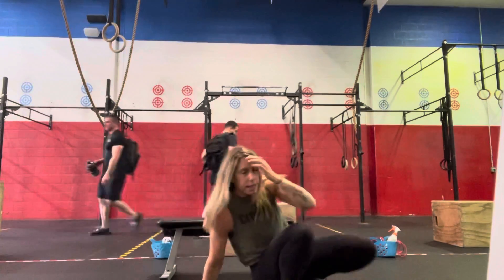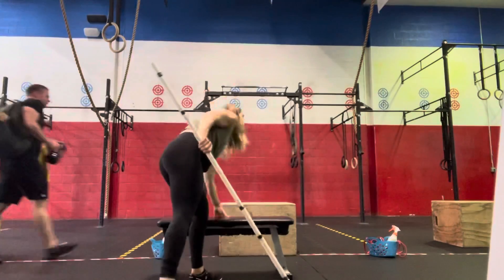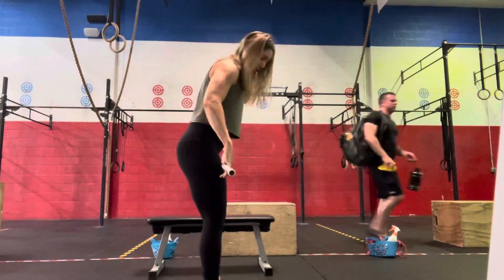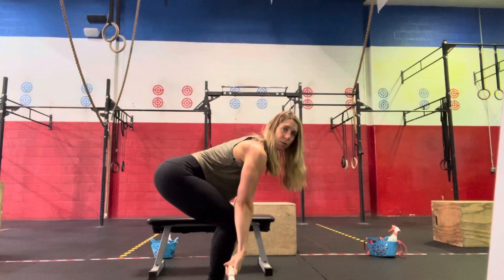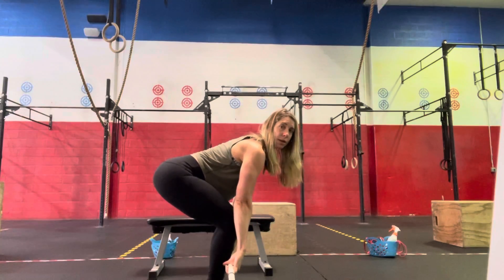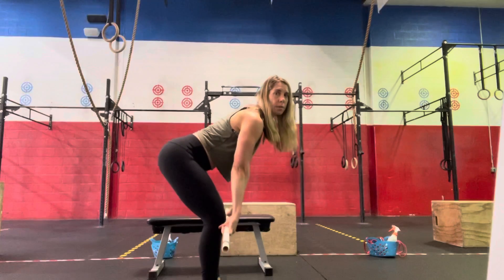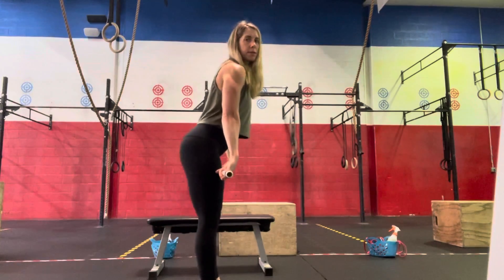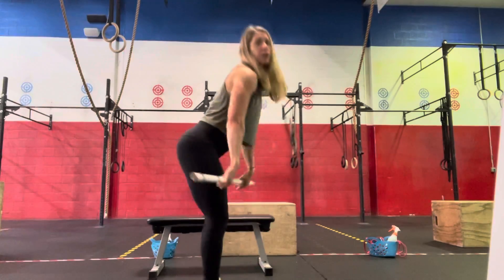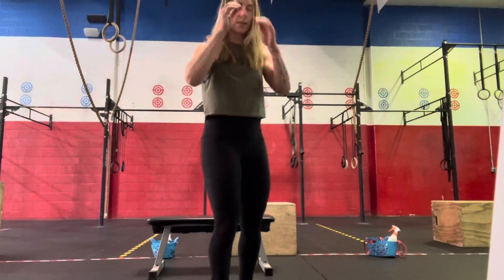For our deadlift, starting with the barbell: feet should be under our hips, barbell right up against the shins, shins perpendicular with shoulders slightly in front of the bar. A nice strong back, get all the slack out of our body, take a deep breath, push the feet into the floor, hips and shoulders rise, and then we stand as we clear the knees — fully open hip — and then send those hips back to return to start position. So 30 at 185/125, and then on the next round 15 at a heavier weight.